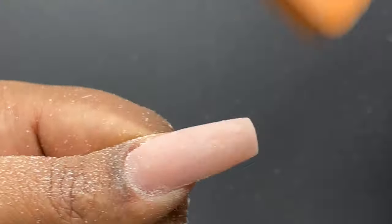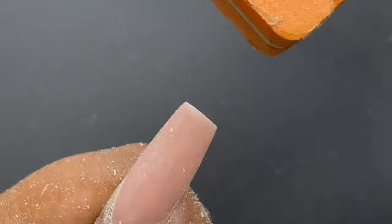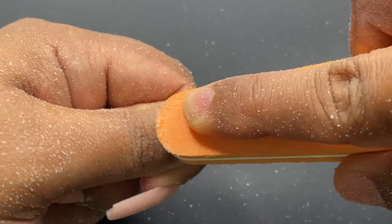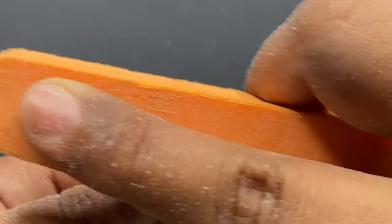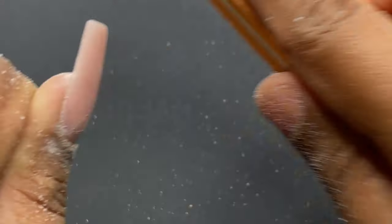Next I move on to the soft buffer. I use the 180 grit side to buff off any imperfections on the nail surface, then the other side to smooth it out. You can also use a shining file to get a natural-nail-like shine, but even without that, once you apply top coat the surface will look perfect.